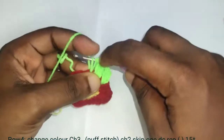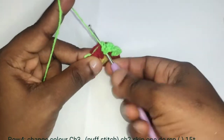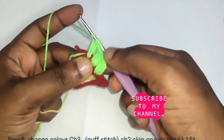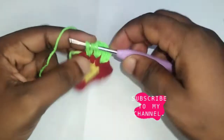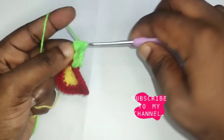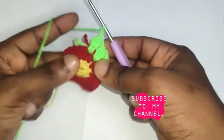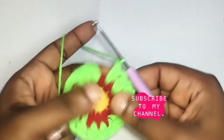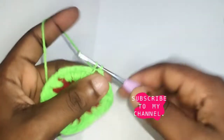Insert your hook, yarn over, pull out 3 loops, yarn over, pull out 2 loops, yarn over, insert your hook, yarn over, pull out 4 loops, yarn over, pull 3, then yarn over again, insert your hook, yarn over, pull out 5, yarn over, pull 4, pull through. Then chain 2. Repeat all this until you reach the end, then chain 2 and slip stitch into the first chain you made.